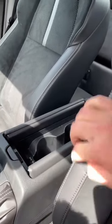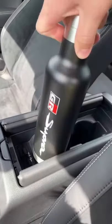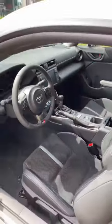But if you click this button right here, you're going to have two more cup holders. That is a ton of cup holders — four in total — for this four-seater, two-door sports car.